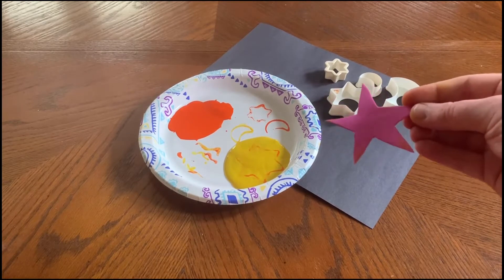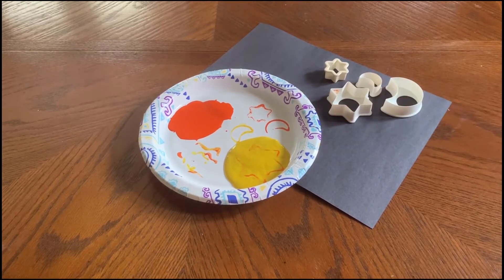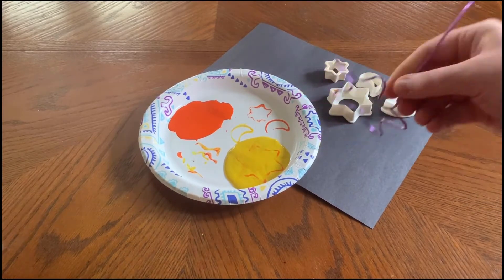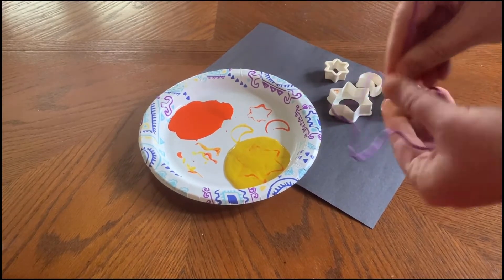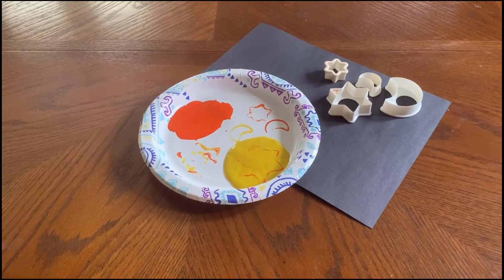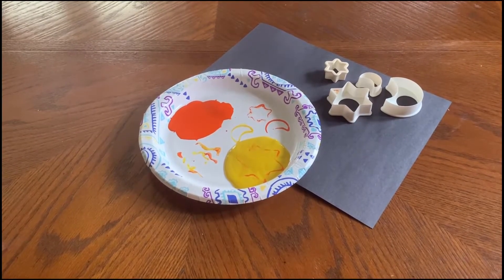You can also get creative and use things like apples and other household items. I also created this shape out of wire — you would hold it here and dip it in the paint and stamp it onto the paper.